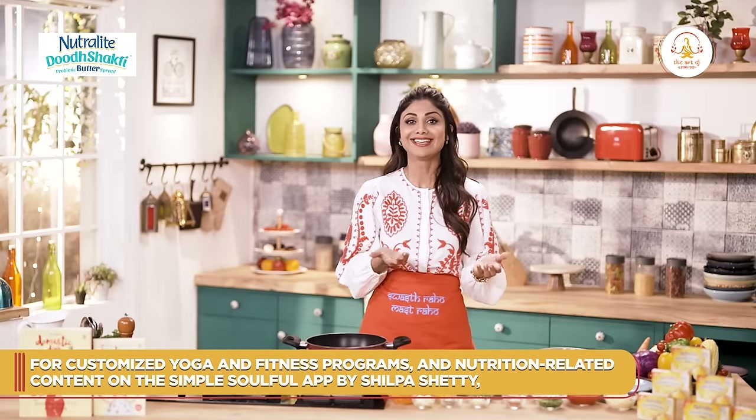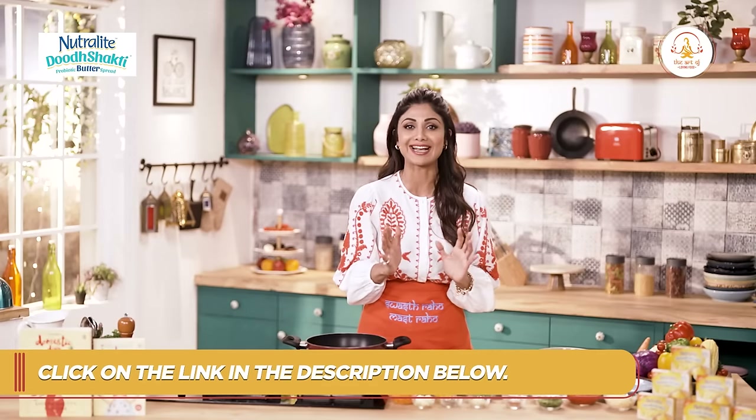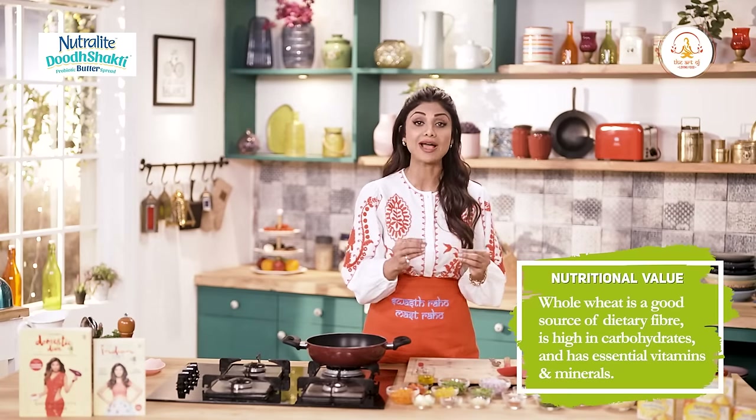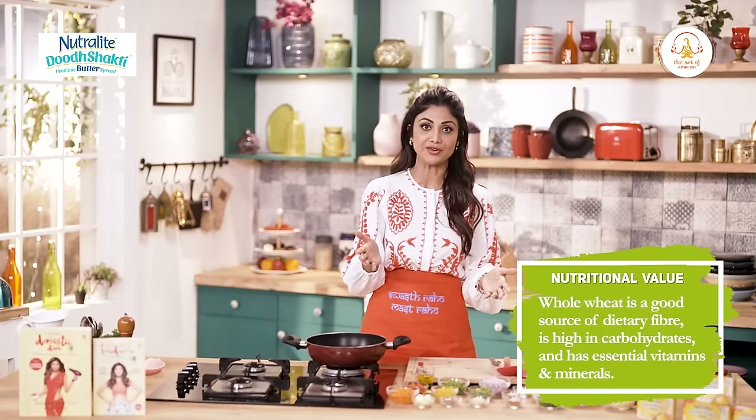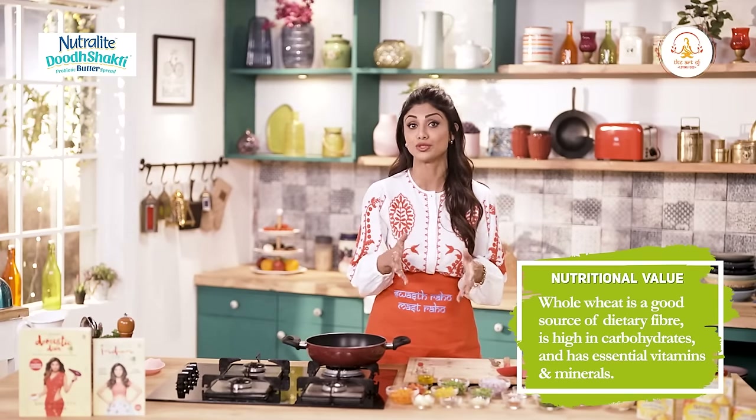Like a Chinese dish is Chinese, the dish we are making today is Italian. This version will be loved by your whole family. As we all know, whole wheat is a rich source of fiber, essential vitamins and minerals. Also, peas are a great source of plant-based protein.